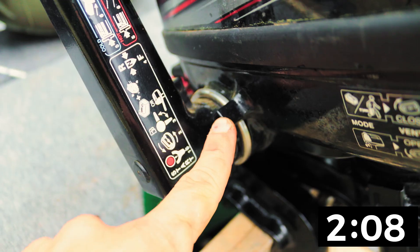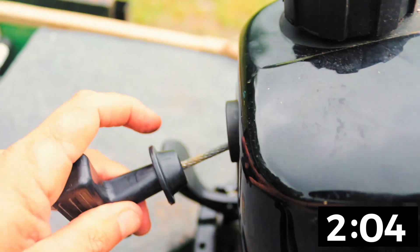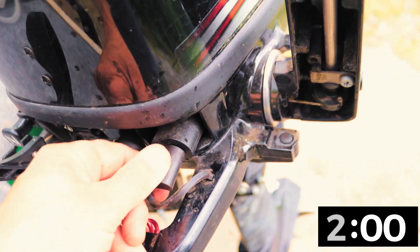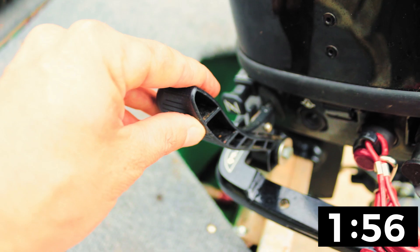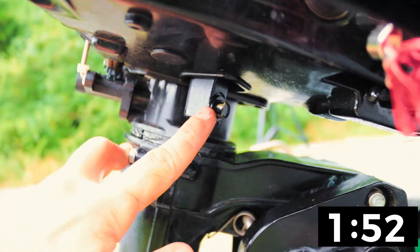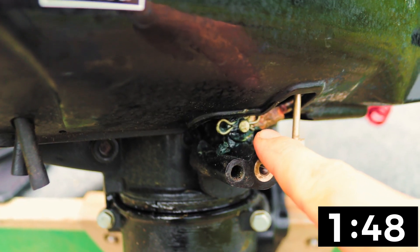Tiller handle, throttle control, throttle resistance knob, throttle position identifier, tiller handle rotation stopper, gas cap, gas vent, pull start handle, pull start cord, pull start stopper, gas valve, external fuel tank connection, emergency lanyard stop push button, shifter lever, choke control, telltale cooling water discharge port, motor oil drain plug, shift lever connection upper to lower.